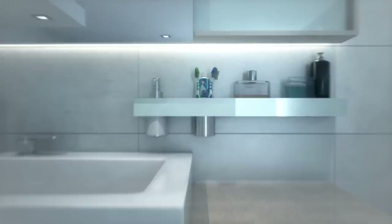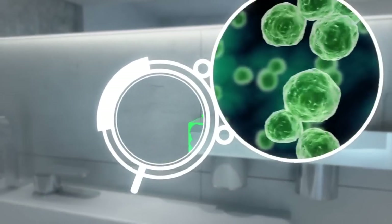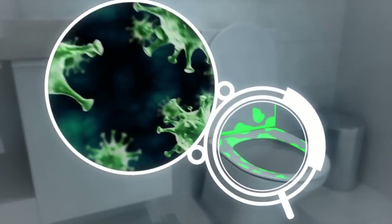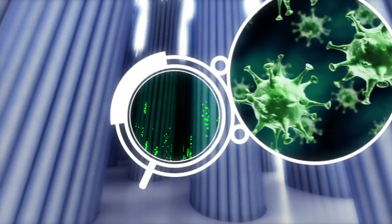Is your bathroom infecting your toothbrush? Research shows your toothbrush can become infected with bacteria from all over your bathroom, including that last flush. Strep, E. coli, even the flu could be calling your brush home.